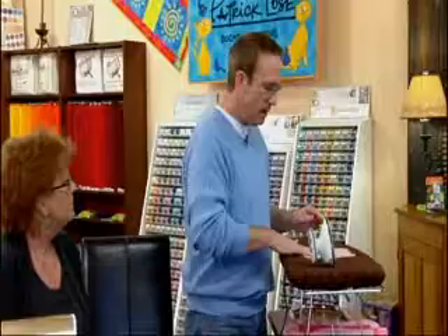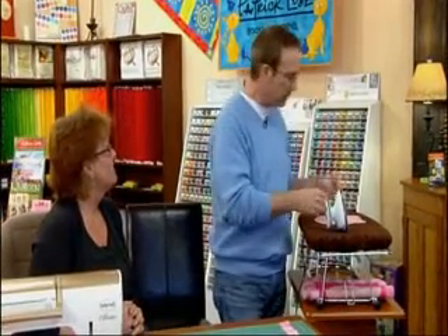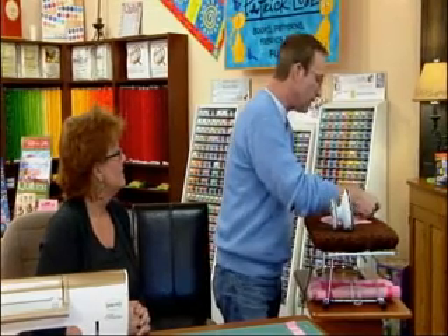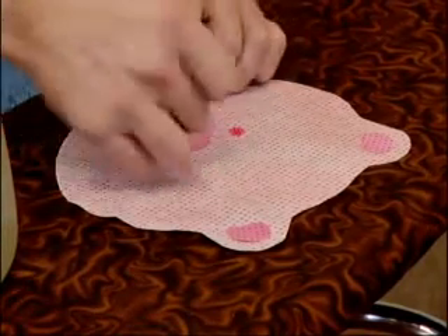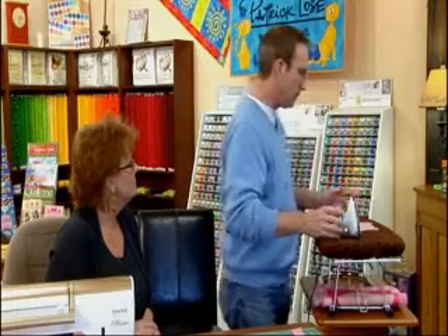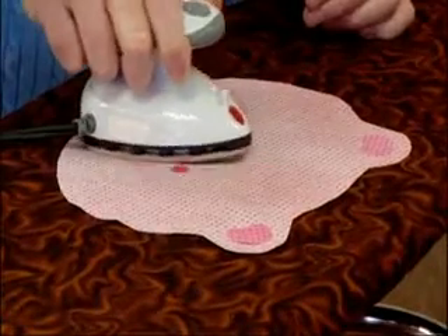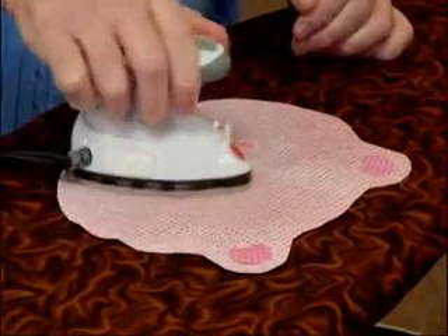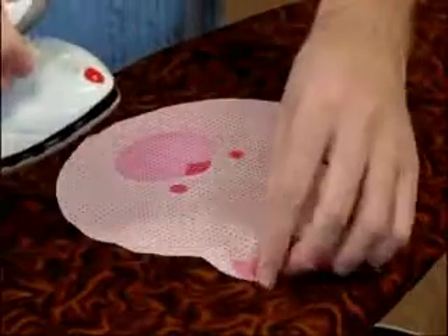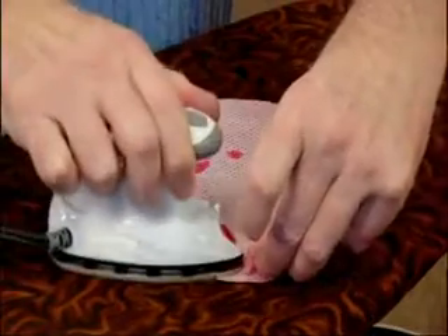The next thing is to layer the face. I like to layer all the elements and get them fused together before actually putting them onto the background. What I like about the light Steam-a-Seam 2 is you can position it and kind of press it into place — it's got enough tackiness that it'll stay while you decide if you like the design or need to rearrange it. I've traced these lines on the right side of the fabric, giving me placement lines for the nose to fit right in there. So now I'm just going to fuse this all into place.